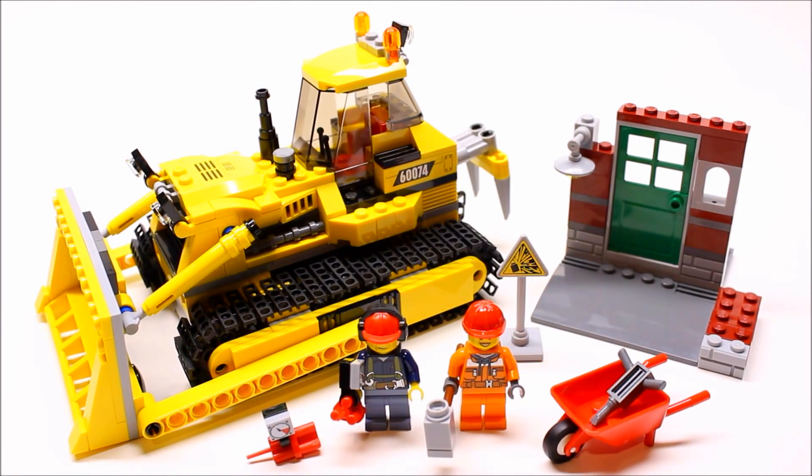Hey guys, LMB Productions here with a review on the LEGO City Bulldozer. It's set number 60074, contains 384 pieces, two minifigures, and retails for $40. This set was released on March 1st of 2015.